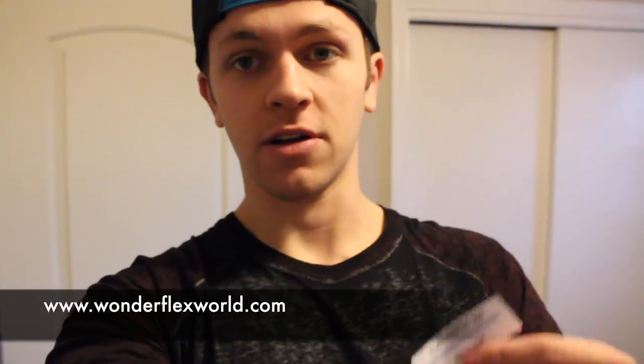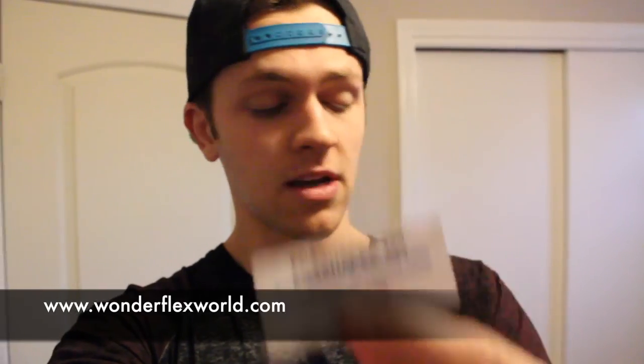All right guys, that's it for the update today. I just wanted to show you Foss Shape from Wonderflex — it's pretty awesome. Thank you so much for hooking me up with this stuff. I will definitely be using it in some upcoming cosplays. If you want to check it out, you can go to wonderflexworld.com. So there you go — wonderflexworld.com — to buy yourself some Wonderflex or Foss Shape. Thanks for watching, and I'll see you next week.